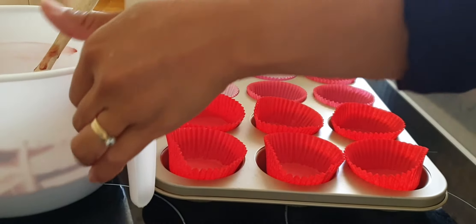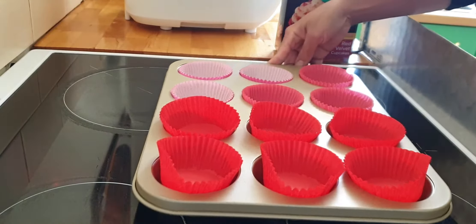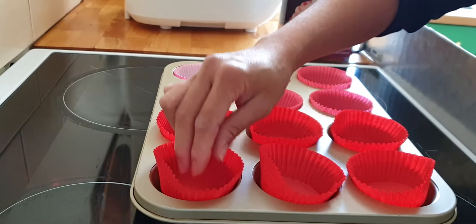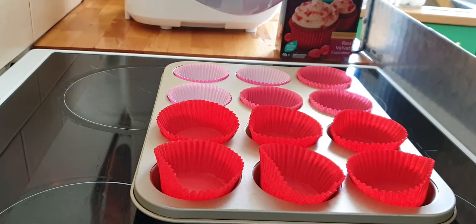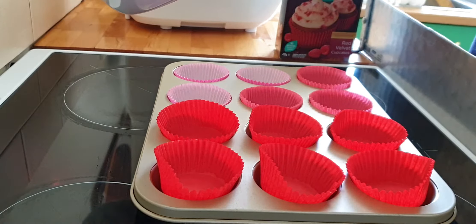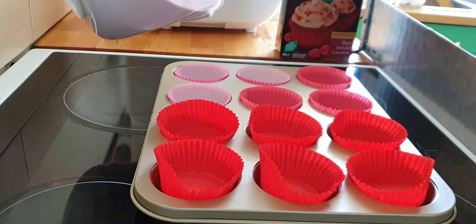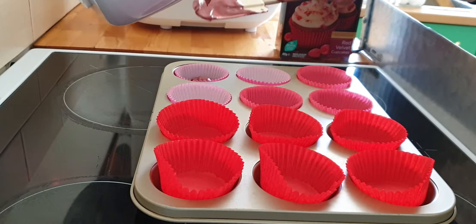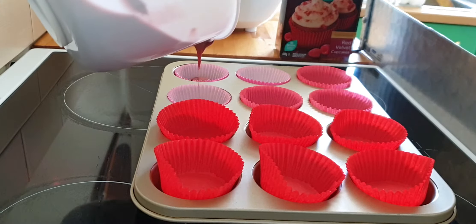Since this is not commercial, I didn't really do measurements when I put the cupcake mix in. What I do is estimate it, and then I balance it out.